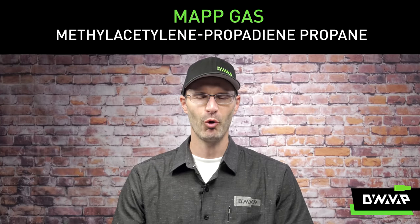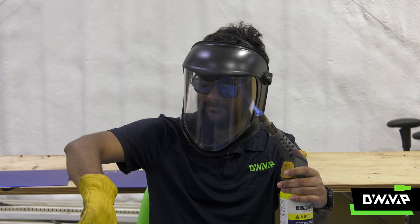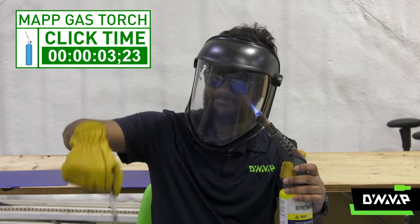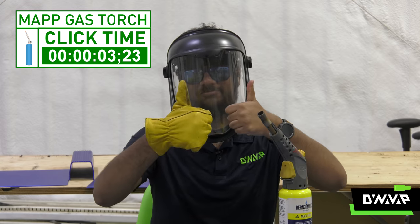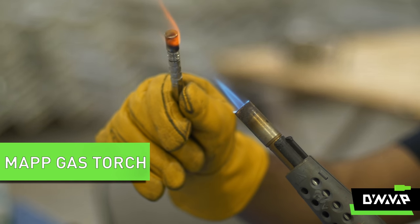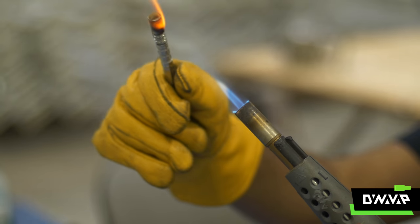Methylacetylene propadiene propane, or MAP gas — check it out. Believe it or not, a MAP gas torch is perfectly fine for heating a VapCap, but you don't want to see your cap glow. If you're seeing it glow, you're too close. Turn the flame down a bit and move further away, and you can effectively heat your device using a heat source with this much thermal intensity.